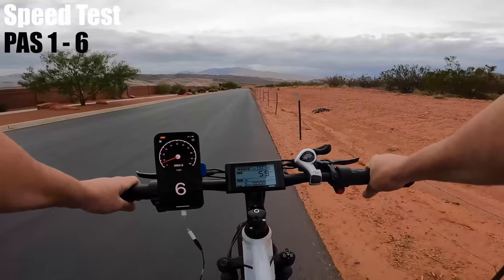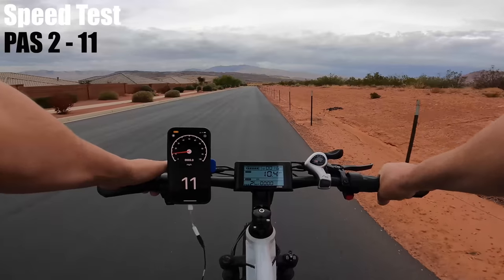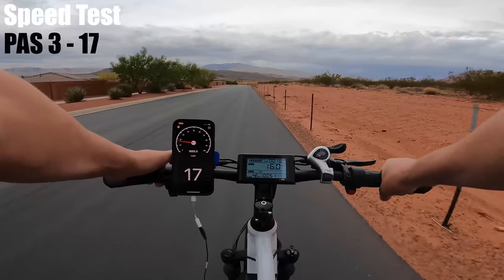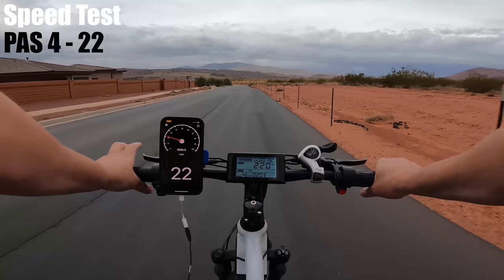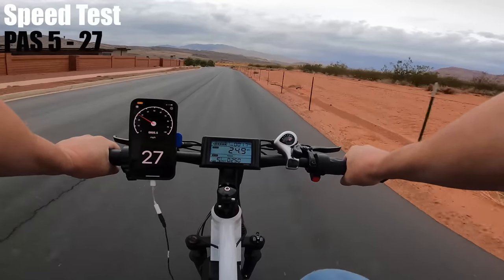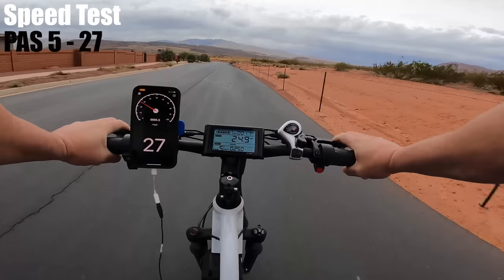For pedal assist 1, I got 6 mph. Pedal assist 2: 11. Pedal assist 3: 17. Pedal assist 4: 22. And pedal assist 5, the highest level: 27 mph — one shy of the rating of 28.